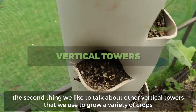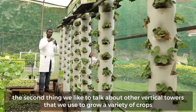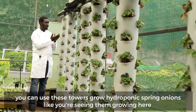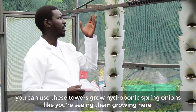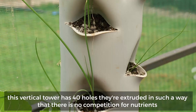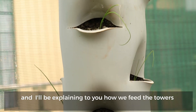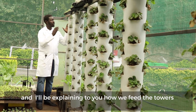The second thing we would like to talk about are the vertical towers that we use to grow a variety of crops. You can use these towers to grow hydroponic spring onions, like you're seeing them grow in here. This vertical tower has 40 holes. They are extruded in such a way that there is no competition for nutrients. I'll be explaining to you how we feed the towers.